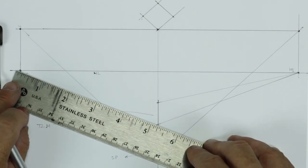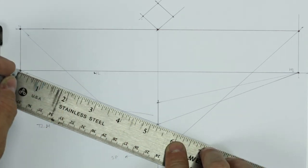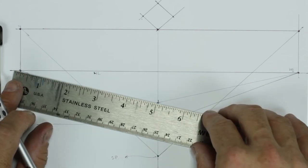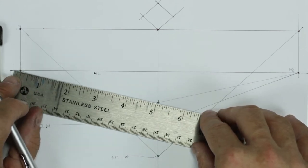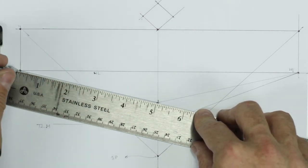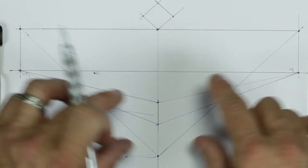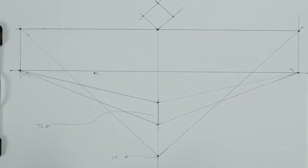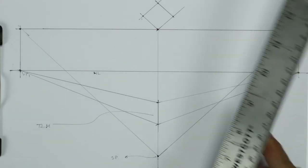Next, I'm going to go from this forward corner to vanishing point left for the baseline on the left side, and then on the top line on the left side I'll do the same thing — run that back to the vanishing point. Now we have these two arrays that go out to our vanishing points, and this represents the forward planes of this box.